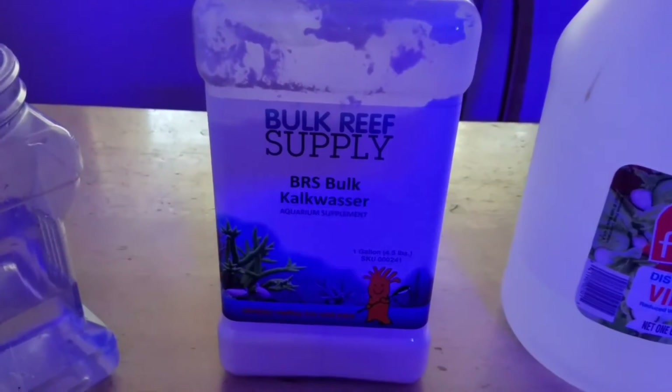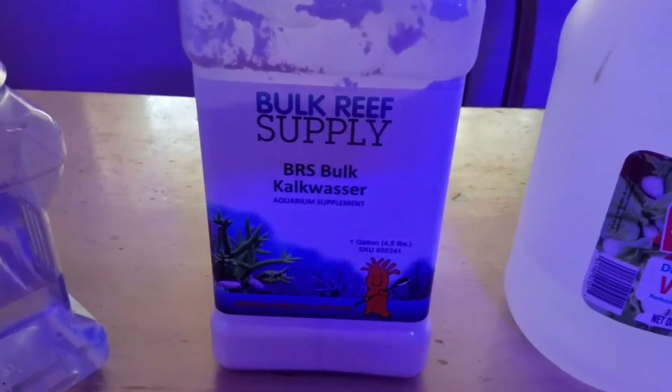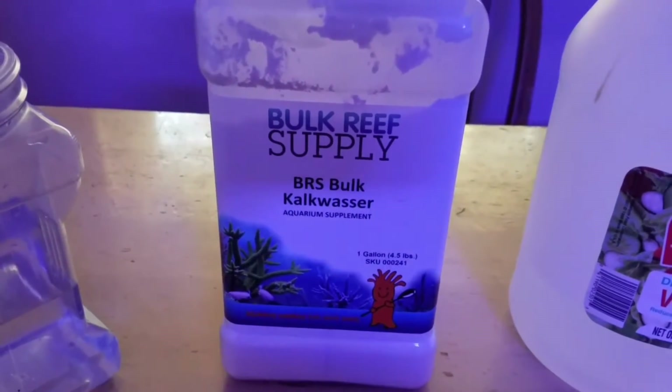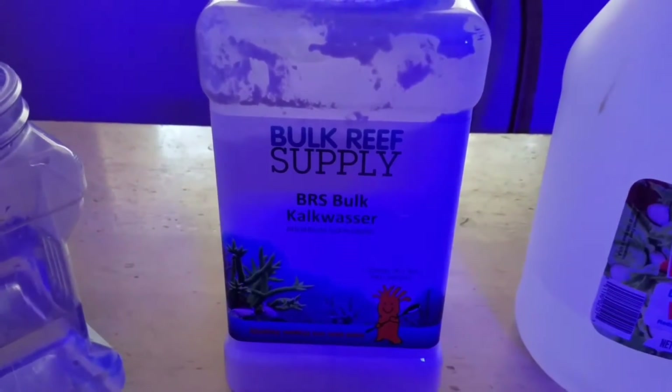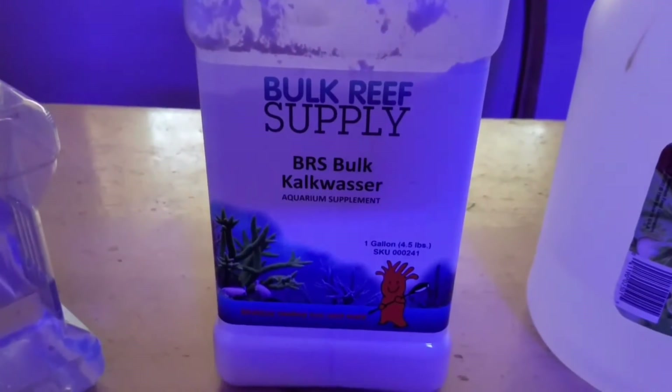What's up everybody. On a recent video, Eric Olson asked a question — he asked if I could make a video on how I mix my kalkwasser. So Eric, here's your video.